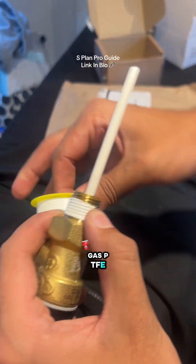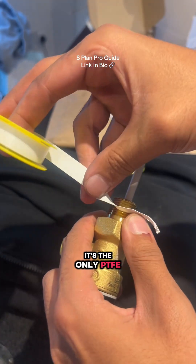I am using gas PTFE — it's the only PTFE I use.